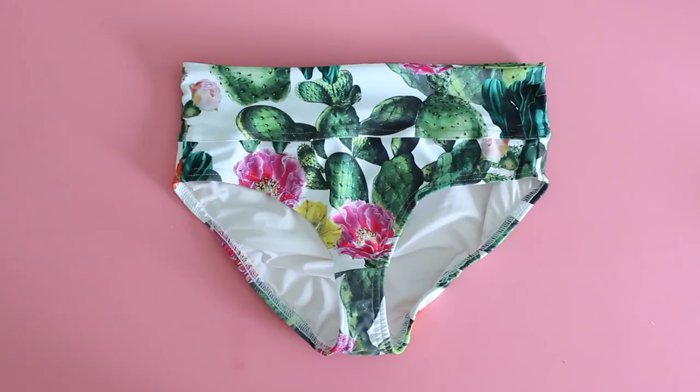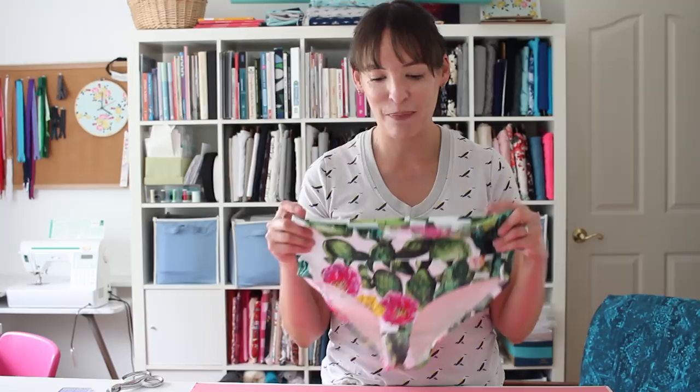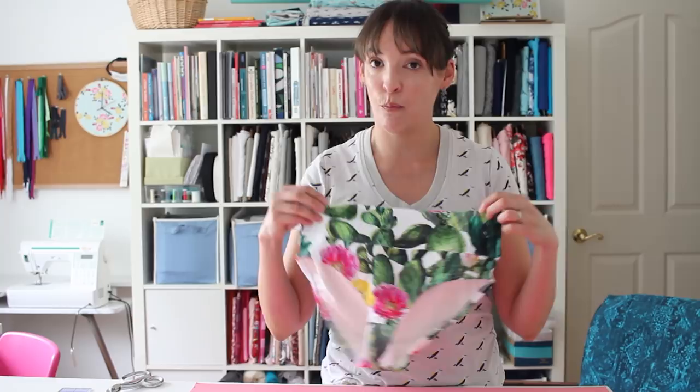Hey y'all, Melissa here with you today and today's project is this bikini bottom. I'm getting ready for summer so this is swimmer bottoms. It's got this yoga waist on it so that you can fold it or roll it or pull it up high. This is based on a free panties pattern in sizes extra extra small through 3X that is available on my site. I'm going to link that below — go ahead and grab that and then meet me back here to talk about fabric and before you cut this out. Let's get started.